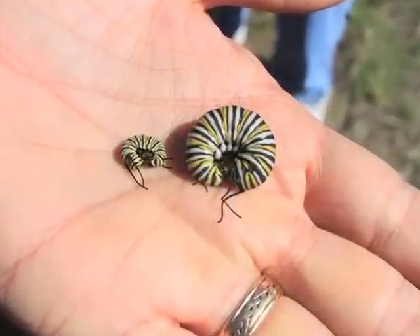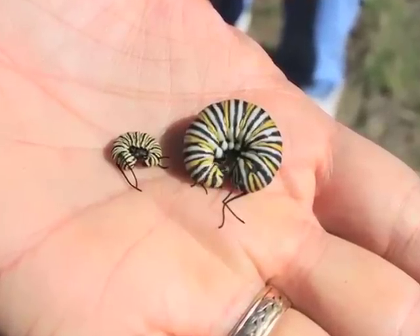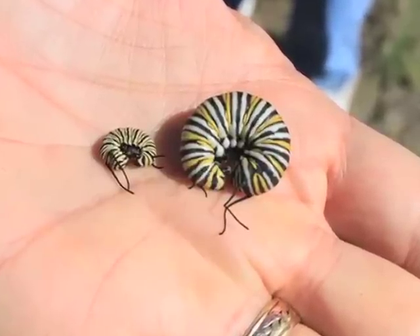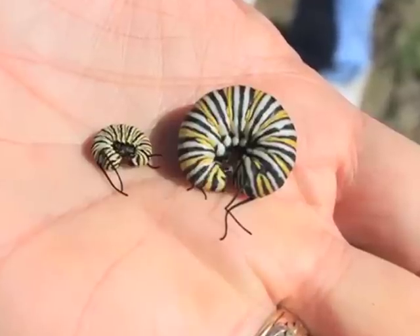Both of these caterpillars are fifth instars. One is brand new, and one is about ready to molt into a pupa. Their front and back tentacles, and heads, are similar in size.